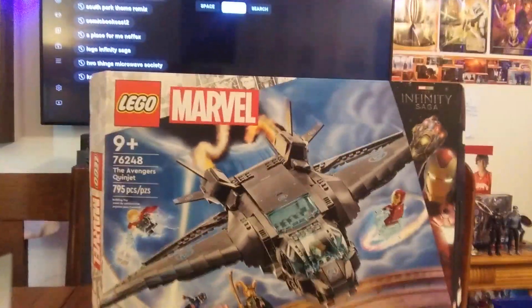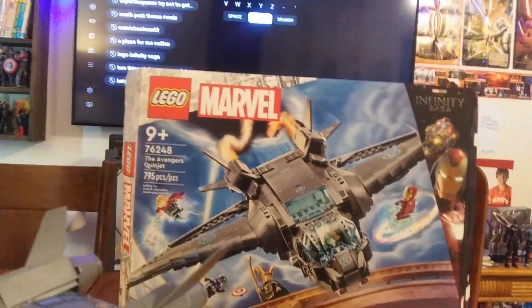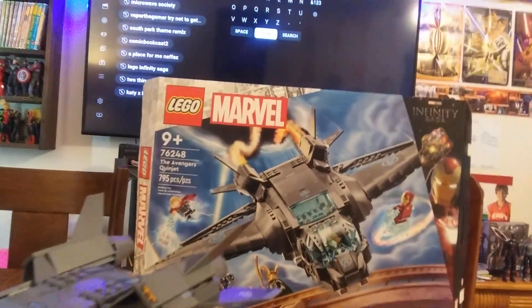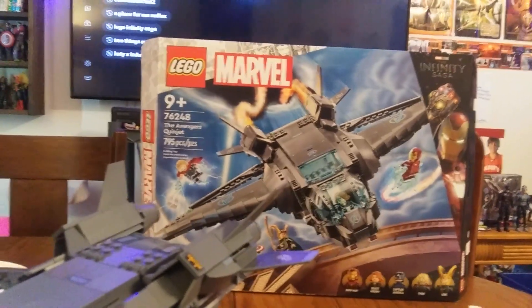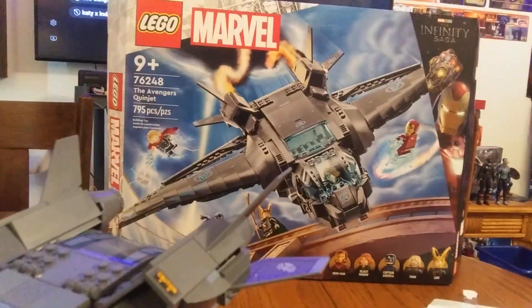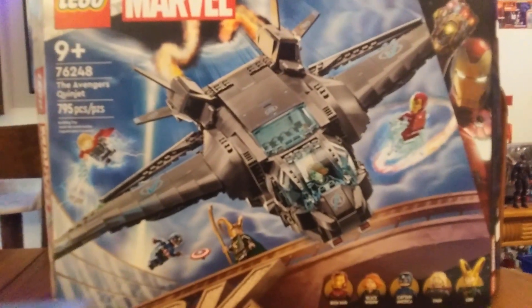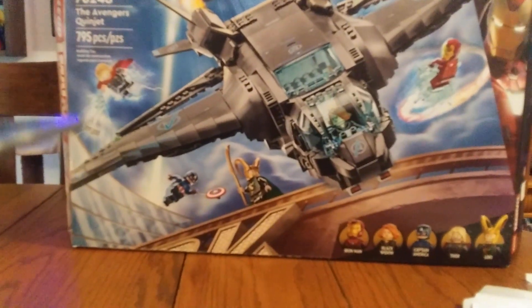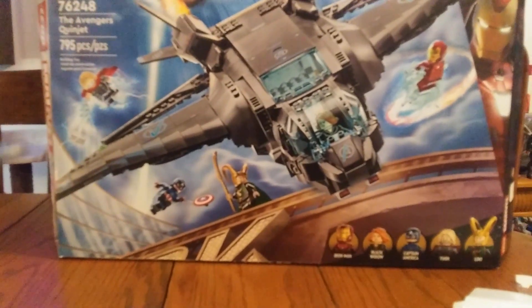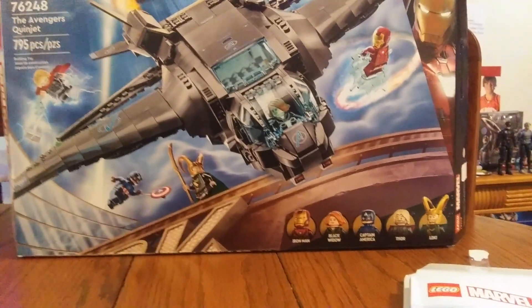This is from Marvel's The Avengers and it really takes me back to 2012 when LEGO revived Marvel sets. I remember the first wave — all I could ever think of was the Avengers ones. This reminds me of that original Quinjet from 2012, which had some of the same minifigures: Iron Man Mark 7, Thor, Loki — which came in every one of those sets — and Black Widow.